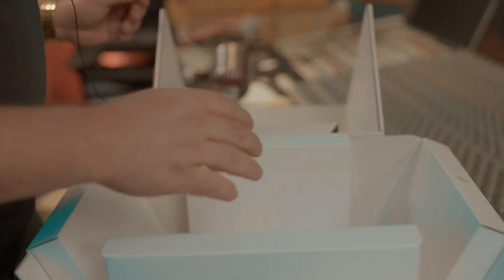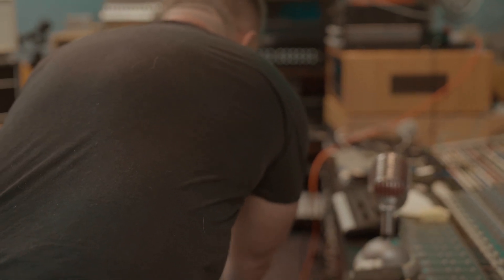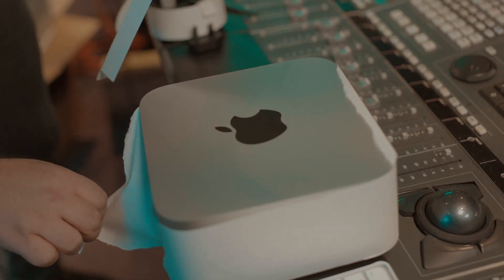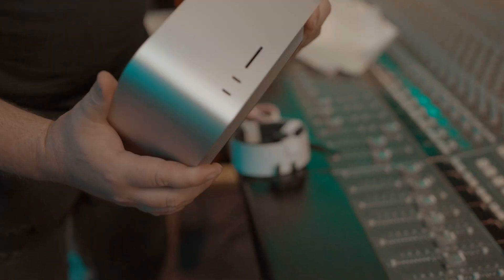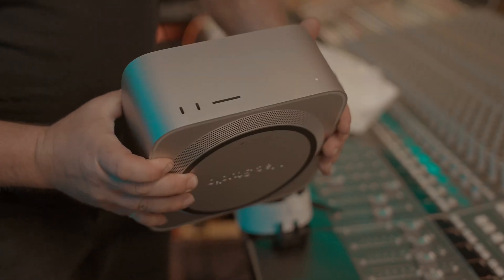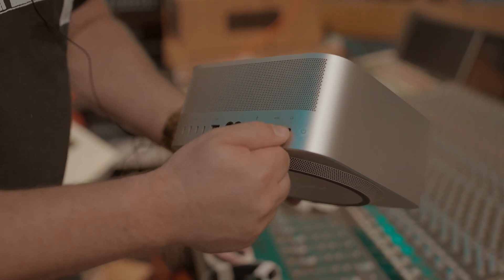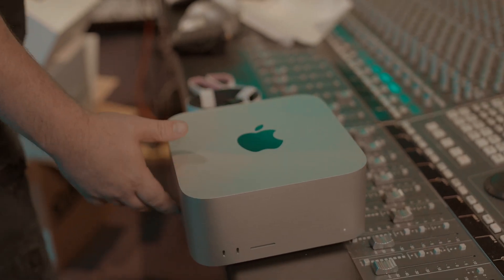Now we're going to move this out of the way and get a closer look at the unit itself. I'm going to peel this protective film off — sounds so satisfying. And there's the unit. You have this really futuristic space-age silver SD card slot on the front. You've got two USB-Cs on the front and four Thunderbolt ports on the back. You also have Ethernet, USB-As, HDMI, and a headphone jack. So you've got a few more inputs and outputs than the Mac Mini.